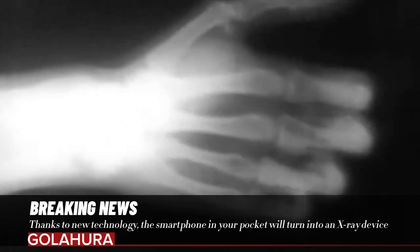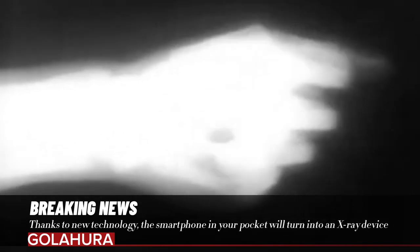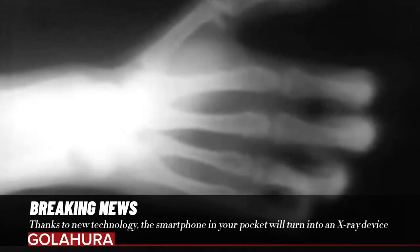Additionally, since the researchers did not develop this chip with a special lens, it can be easily inserted into any handset.